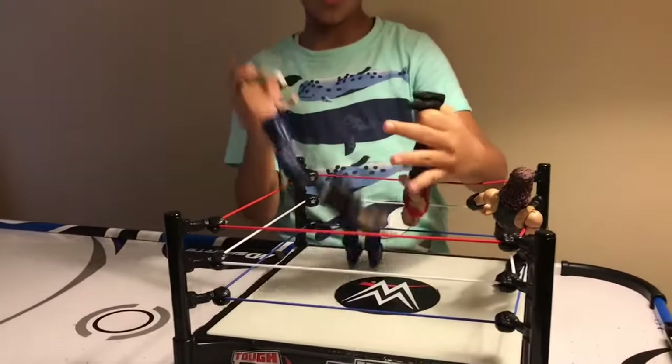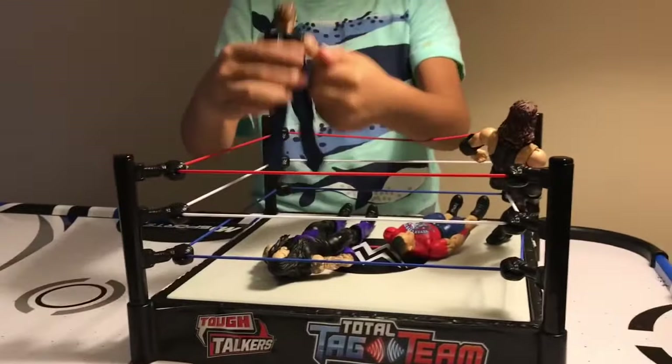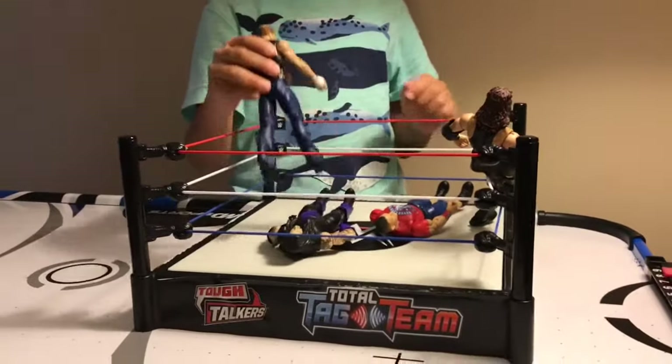And he ran around to kick the Undertaker, hitting the Undertaker! No! Wait!